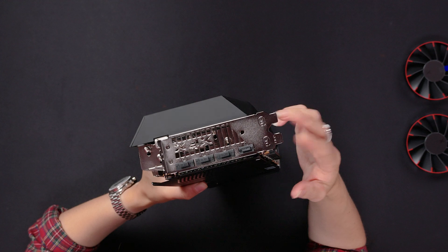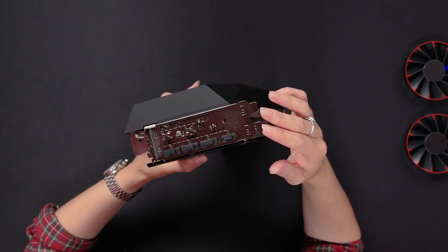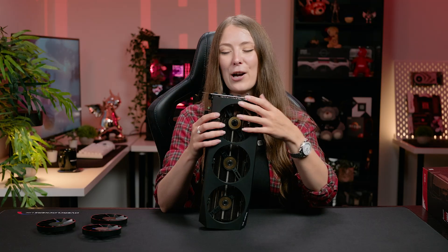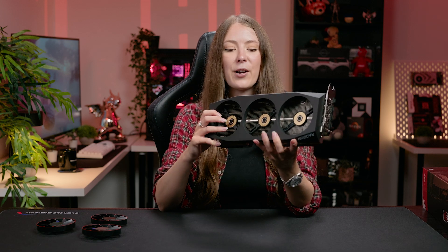Technically it's kind of like a two-slot card in your case, but it's got massive overhang — it's more like a three to three-and-a-half slot card when it comes to depth. Overall, I really like the design.